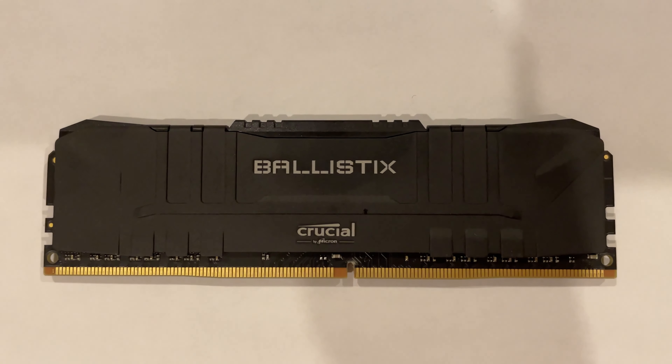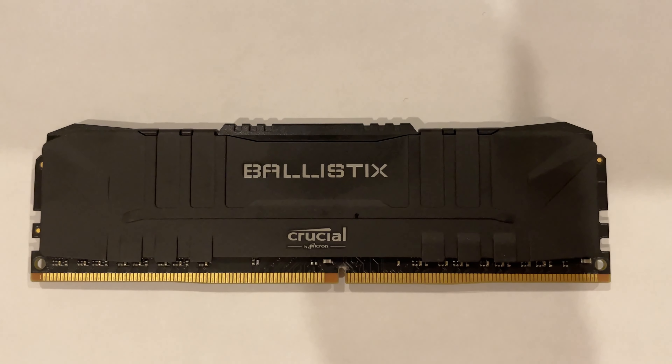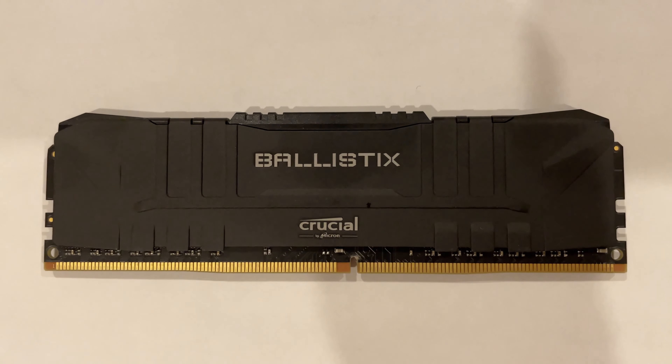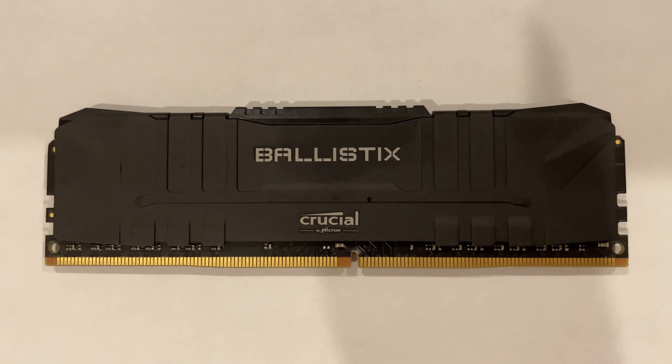Even if I could insert the old RAM into my new PC, it would just bottleneck the CPU and slow the entire computer down. So the conclusion is, you can't insert old RAM into a new PC, unfortunately. Thank you for watching this video, and I hope you found it helpful.